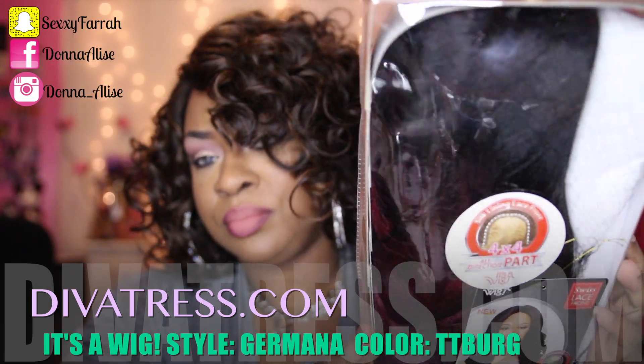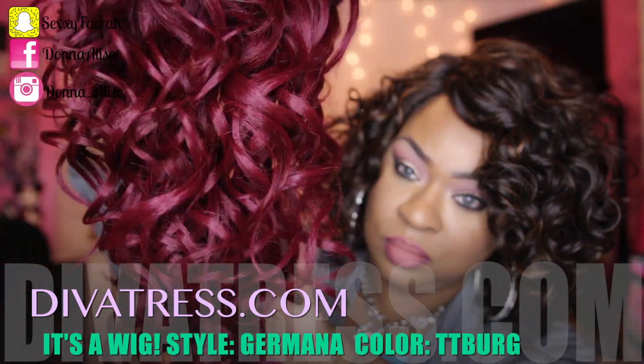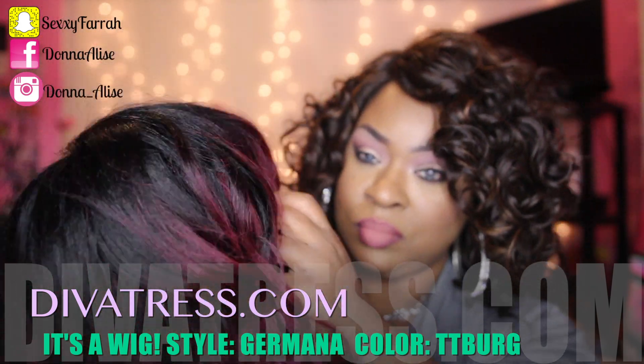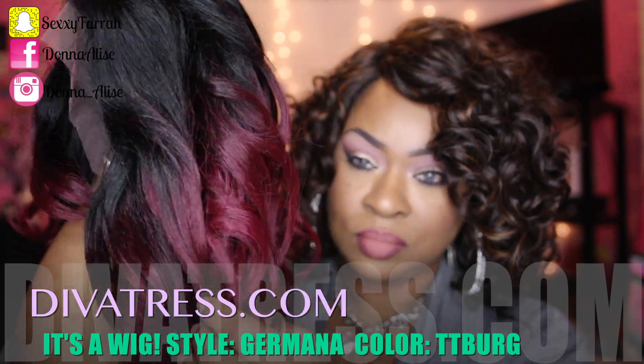Okay ladies, so this unit is by It's a Wig and the style is called Germana, not quite sure how to pronounce it. But this is a Swiss lace unit and I have mine in the color TT Burgundy.